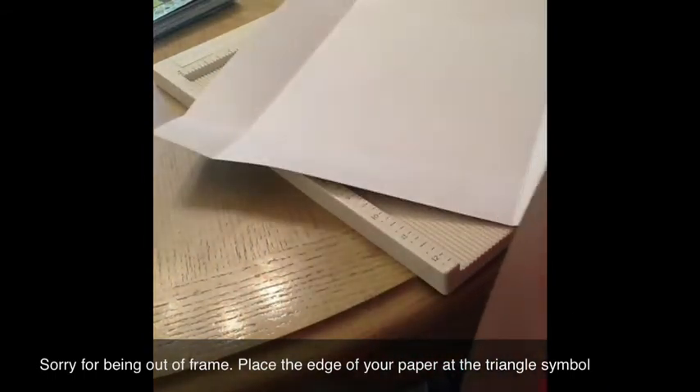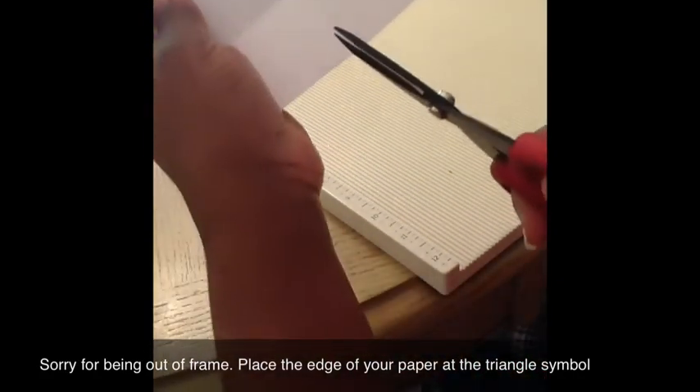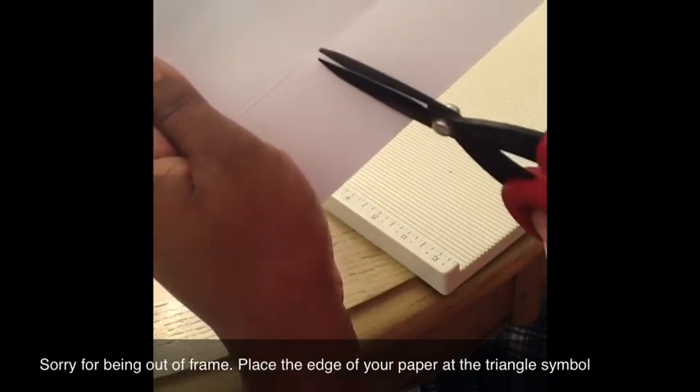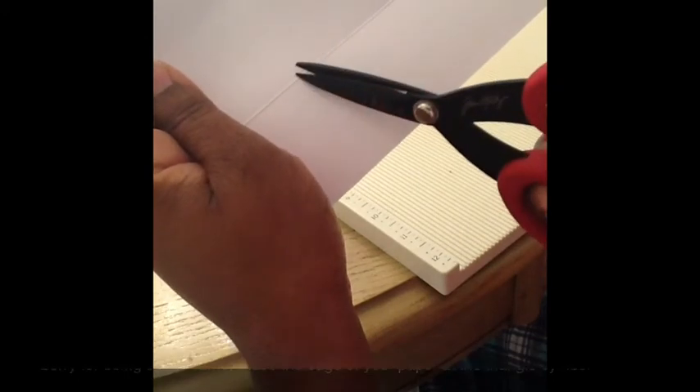Then you're going to do the exact same thing that you did for your base — you're going to cut here. If you can see that, it's kind of hard to see, but you're going to cut, not all the way up, but slightly below that line right here — slightly below that line.